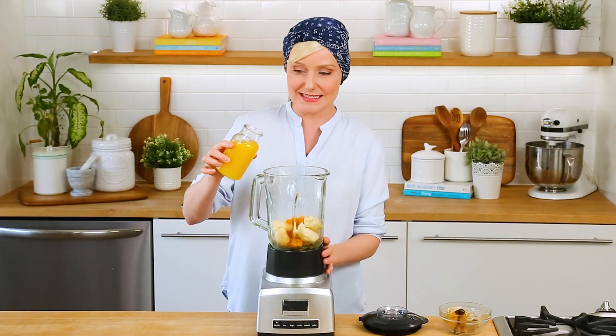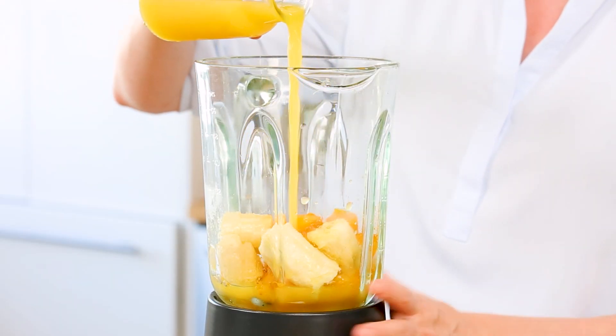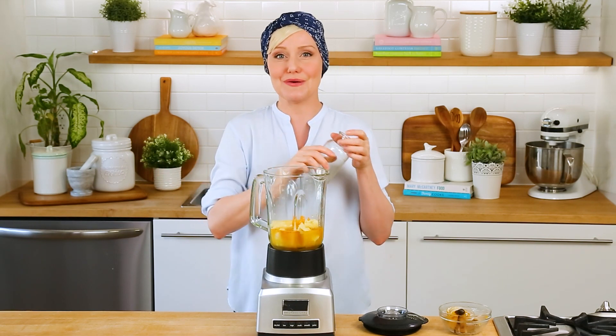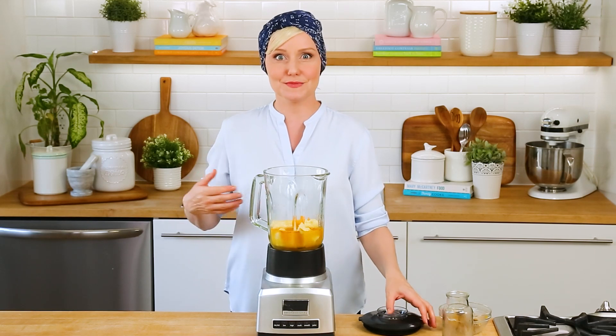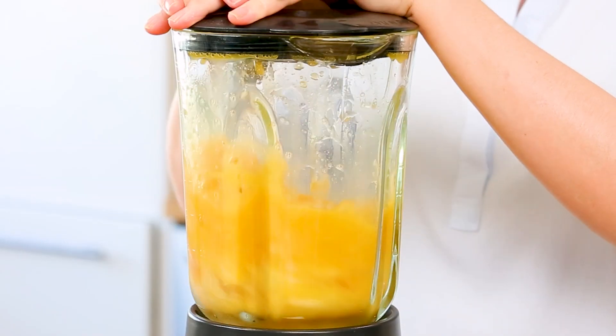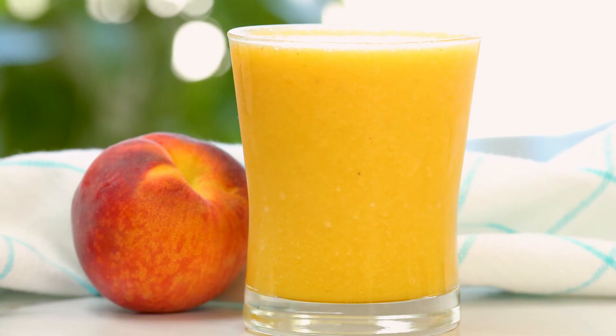My final step is adding my liquid. I'm using natural orange juice again because I really love the tart and tangy flavor. If you want to skip the orange juice, go ahead and use some almond milk, oat milk, or even soy milk — all would be great in this recipe. We'll give this all a quick blend, and there you go — what you end up with is basically sunshine in a glass.